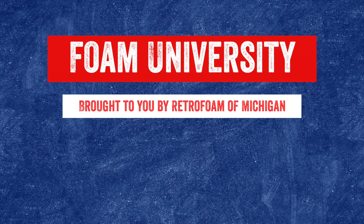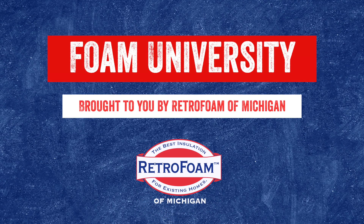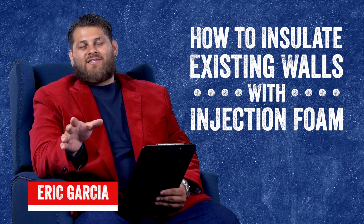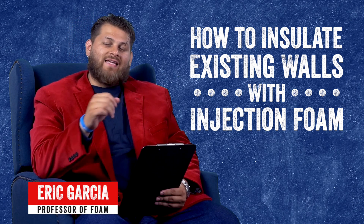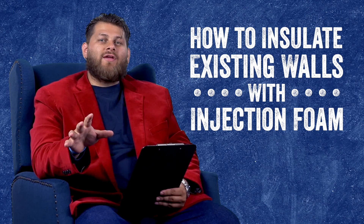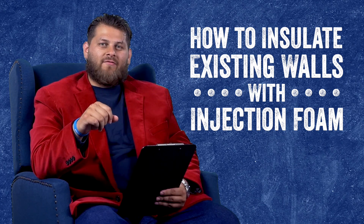How can you insulate your existing walls with injection foam? Let's talk about it. Welcome to Foam University. Today we're going to discuss how we can insulate existing exterior walls with injection foam insulation. Before we get into that, go below and hit that like button for us.